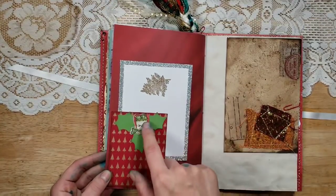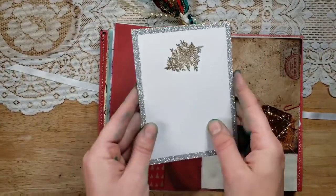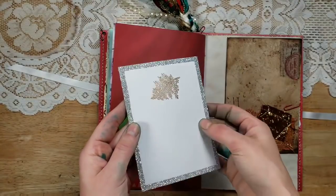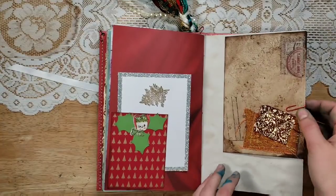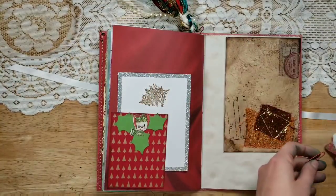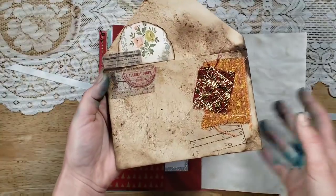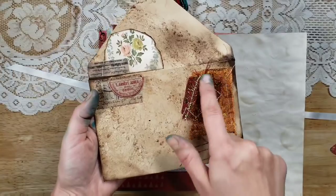Here's a tuck spot with a little vintage snowman and some holly leaves. Then we have this really pretty glittery card, and I embossed an evergreen bow in a gold color on that. This envelope is very special — I included it specifically for her. My pen pal Mandy made this for me and she is amazing at her envelopes.